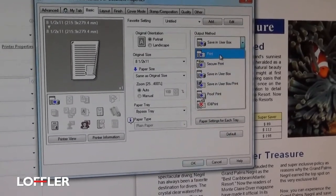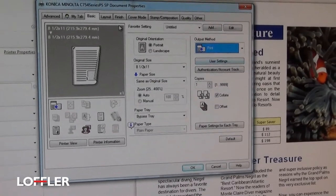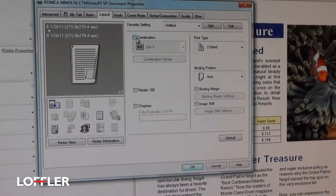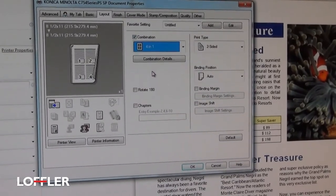If you want it to print, just go ahead and choose to print. Some of the other options — the Layout tab has another section called Combine. You can do four-in-one, for example, on there.